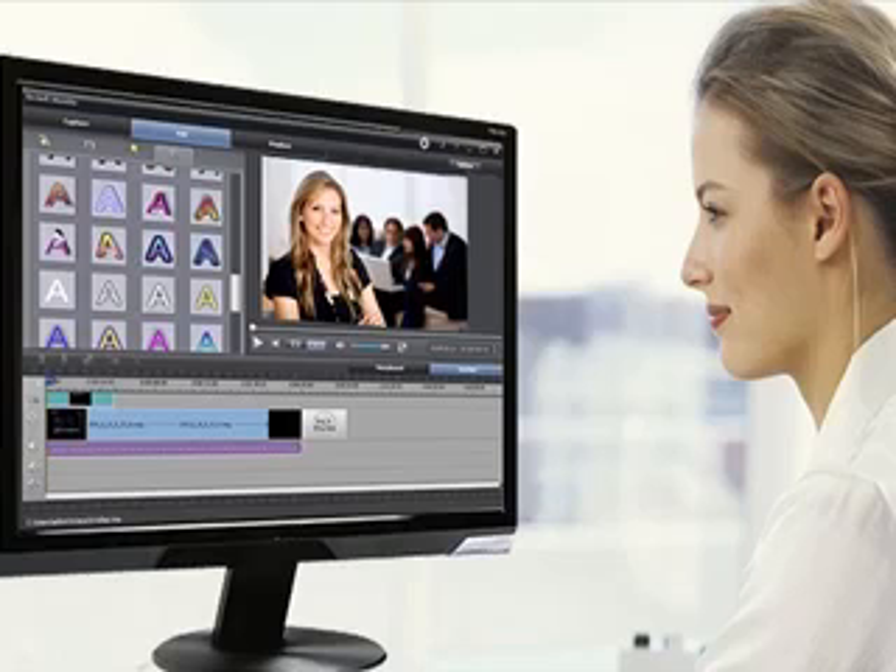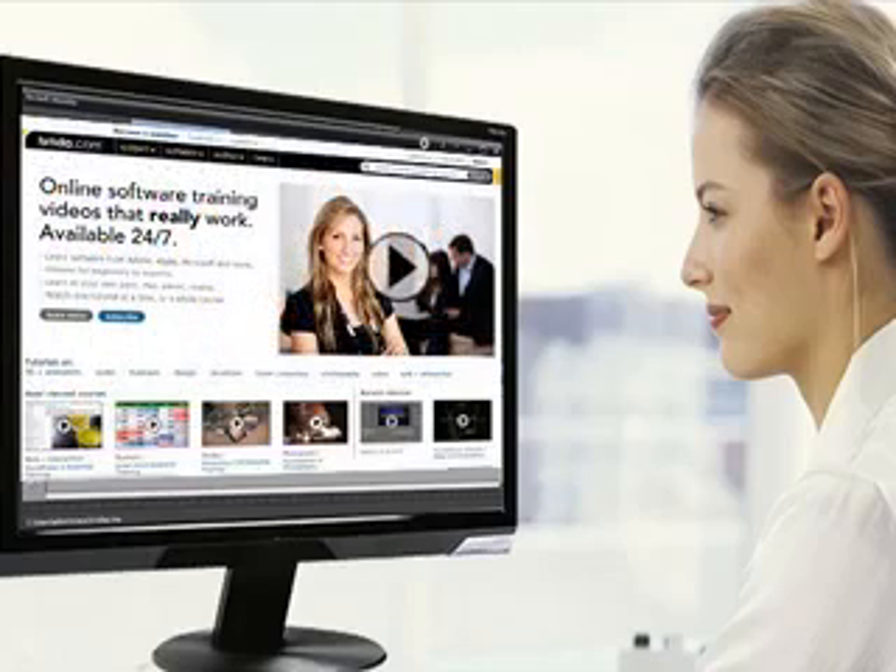With full-featured editing, text transitions, and storyboards, create wonderful tutorials and how-to videos, and convert them into digital files.